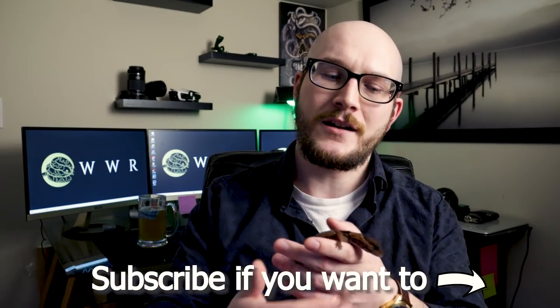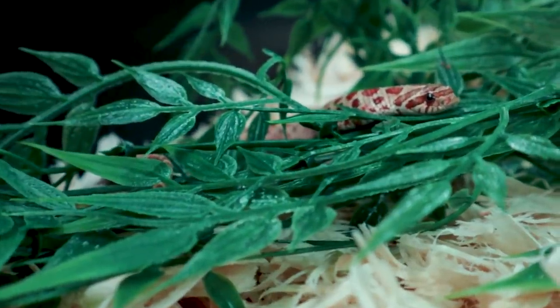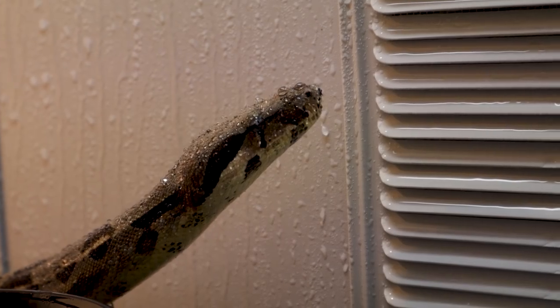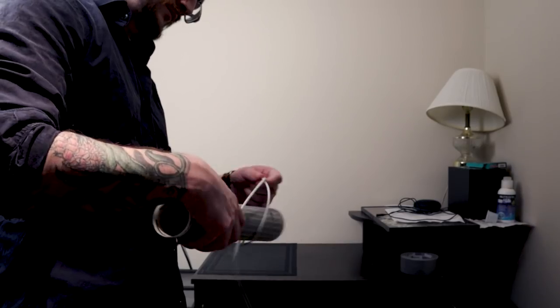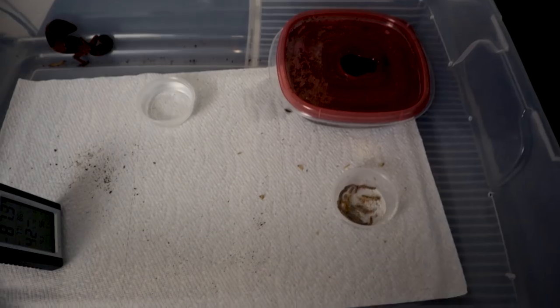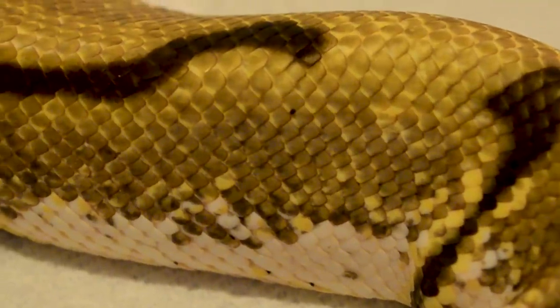Generally, when I get snakes that are prone to getting mites — like ball pythons or boa constrictors, which are the only animals I've really had with mites — I put them upstairs, as far away as possible from my reptile room, and set up some heat tape. I put a container set up very minimalistically with paper towel as substrate, which is great especially for snakes, because if they do have mites you're going to be able to see them. Mites are black little specks that hide under the scales and suck your animal's blood. Because they're black and paper towel is white, it's very simple to see anything that comes off your animal.